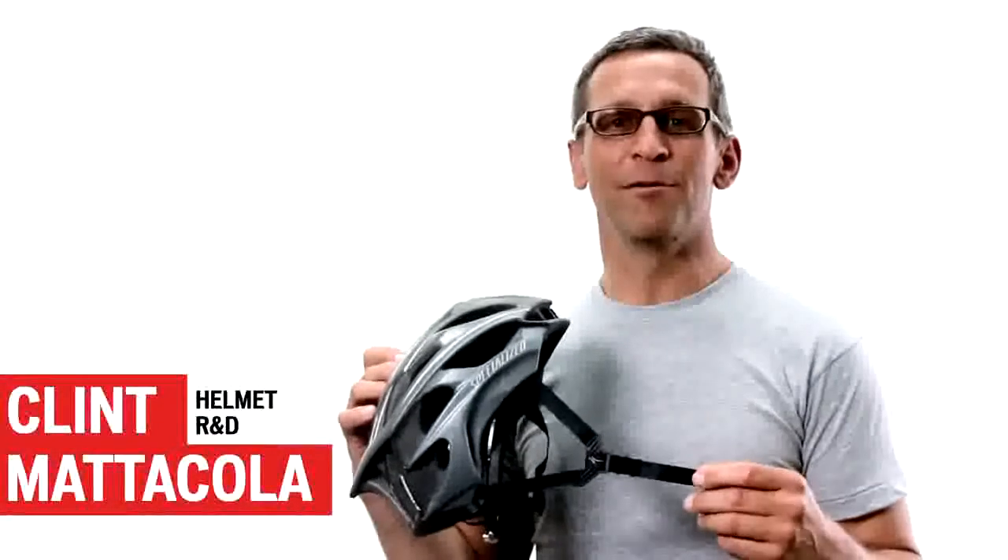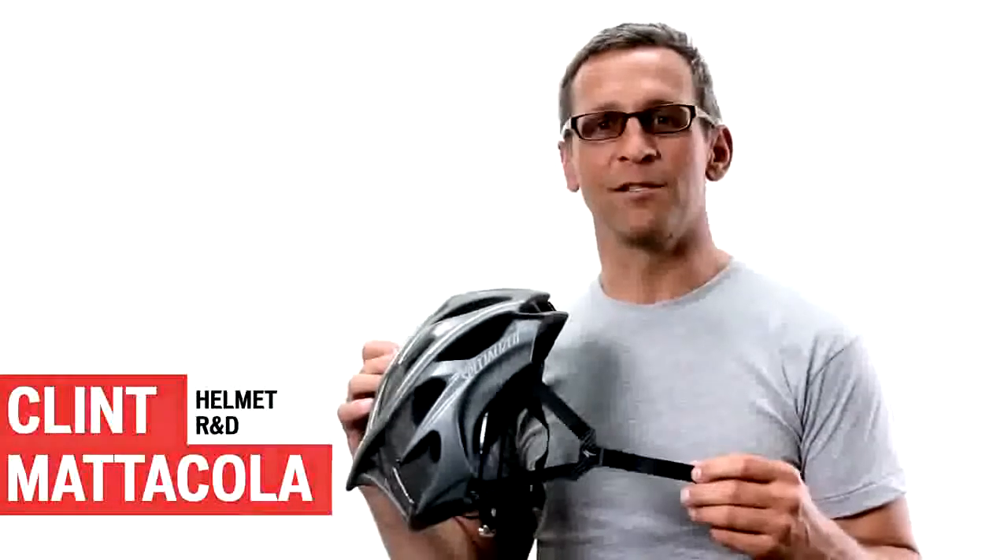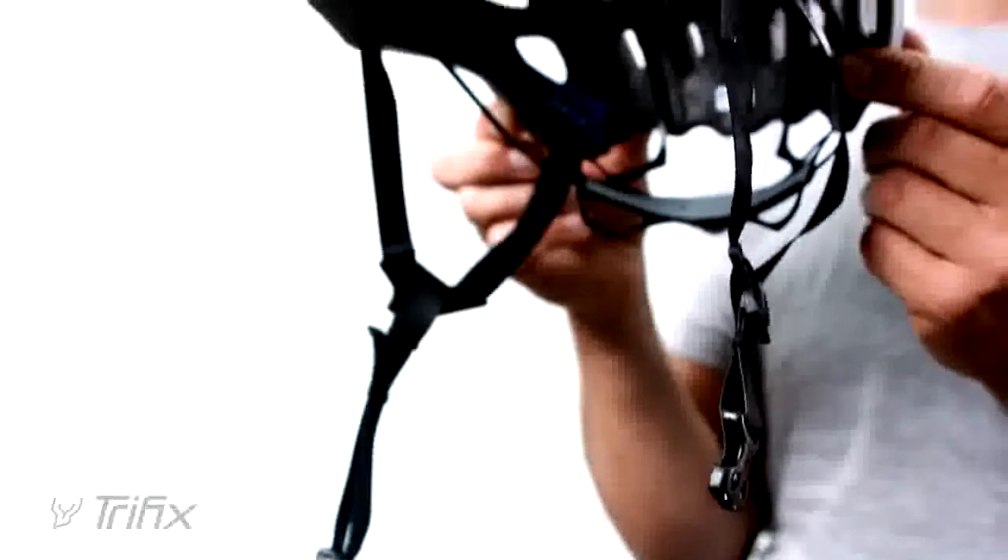Hi, my name is Clint. I work in the Helmet Research and Development team for Specialized Bicycles. I'm here to talk about the Tri-Fix Fit System on the Prevail Helmet.